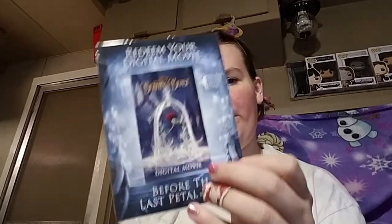Very, very pretty. And then we've got the Blu-ray and the DVD, and the digital movie — I guess this has the code on it. If you want a digital version of the movie, I'll give this away because I have it and I already have it on my computer.